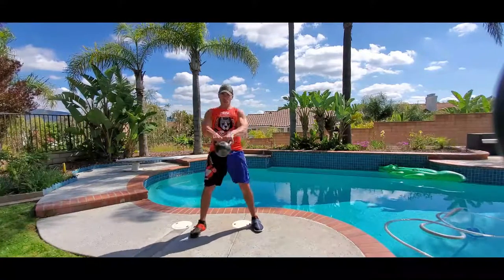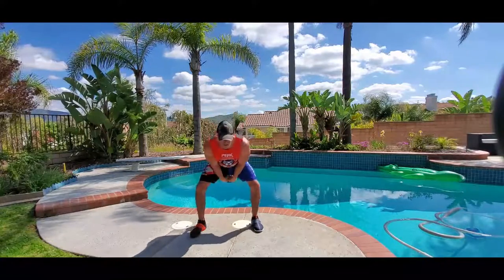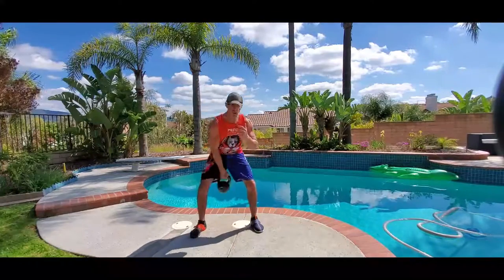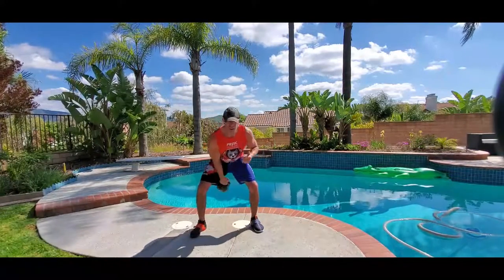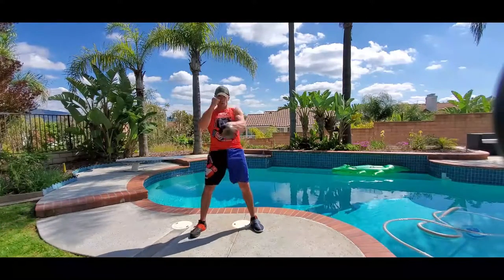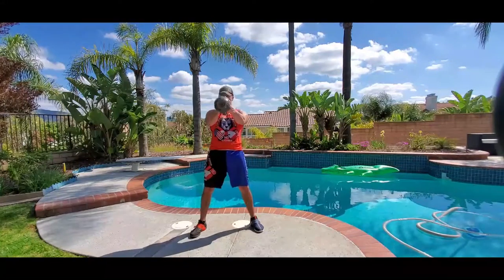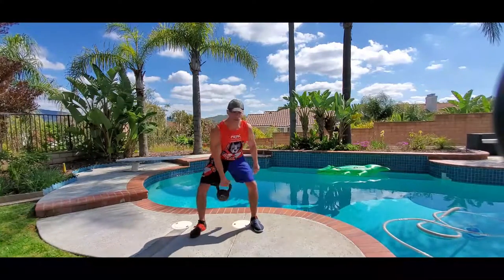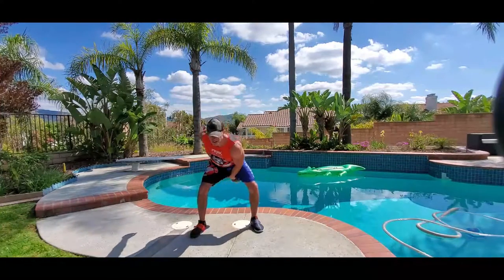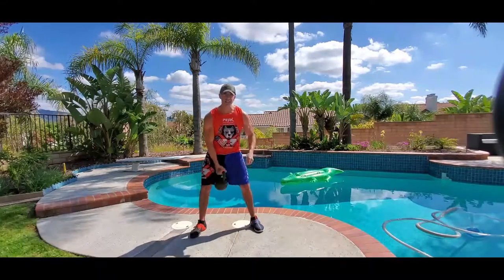Right into a single arm swing — five each side, that's per side. Then alternating single arm swing, five each side. Right into a clean, five per side.